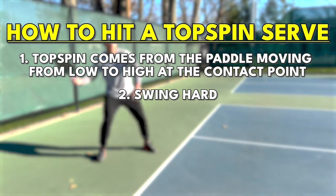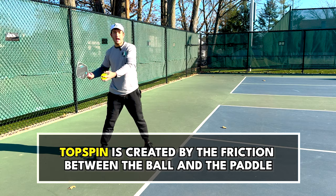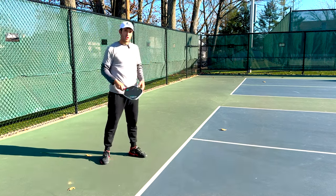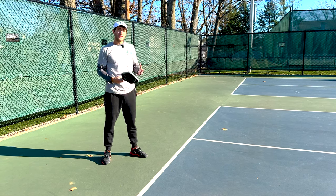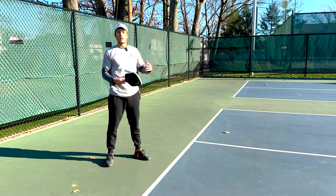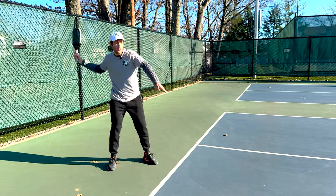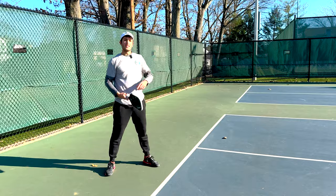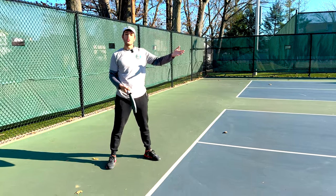Next I have to make sure that I'm swinging hard. Topspin is generated from friction between the paddle and the ball. With a soft swing I'll get a little bit of spin, but I won't be hitting the ball super hard and won't get enough spin to affect my opponent in a negative way. I have to get my paddle head speed up — instead of swinging through to hit the ball hard, I'm going to swing under and up, and that additional friction caused by the paddle moving fast is going to get a ton of revolutions on the ball.